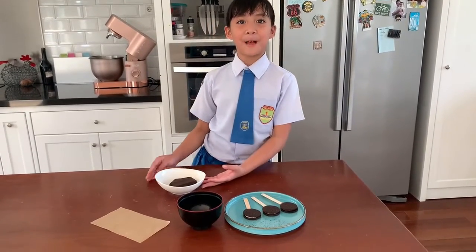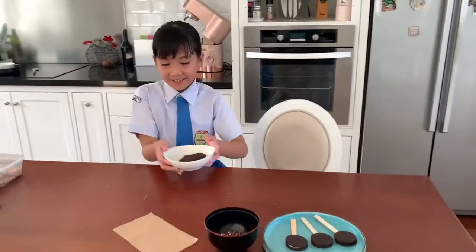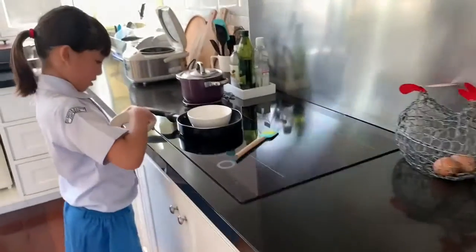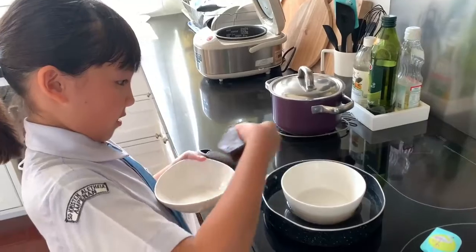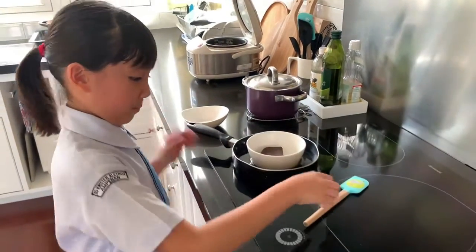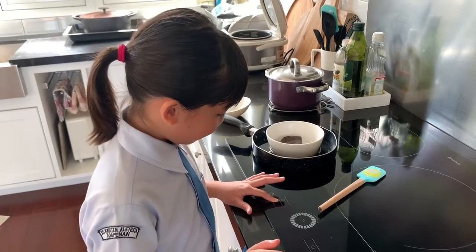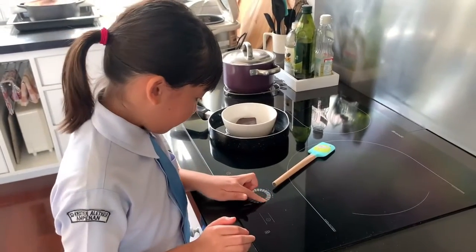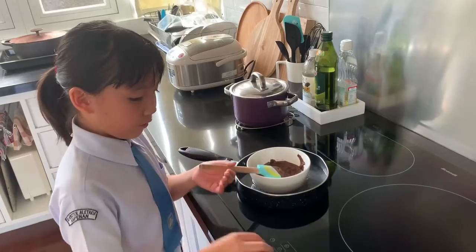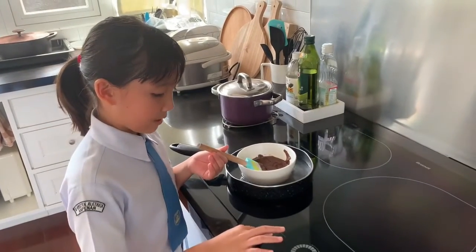Next we will need to melt the chocolate bar. You can ask your mom to help you. Once the chocolate is melted, we turn off the stove and move on to the next step.